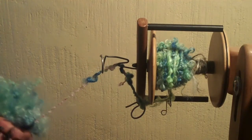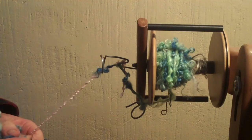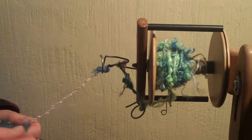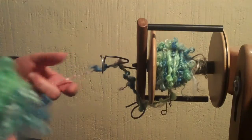Hi, it's Virginia, back again at the LF Farm. We're going to talk a little bit about lock spinning, but using a core spun technique to spin your locks. A little bit different than just the regular lock spinning, which you don't use any additional fiber.